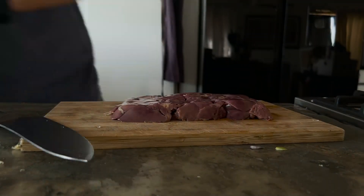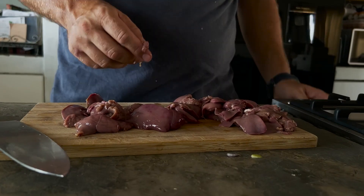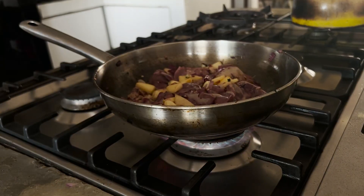Now for your chicken livers. You want to inspect them for gall bladders, because depending where you are in the world they don't always care about removing those little brown-green sacks of bitterness that often come with the chicken livers. Chuck them in your pan, toss them around, and evenly coat them with all your fats so you don't get hard green spots.